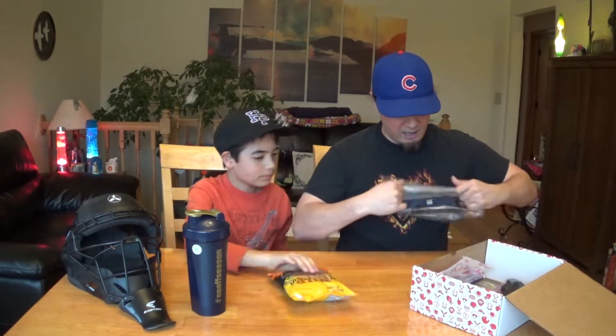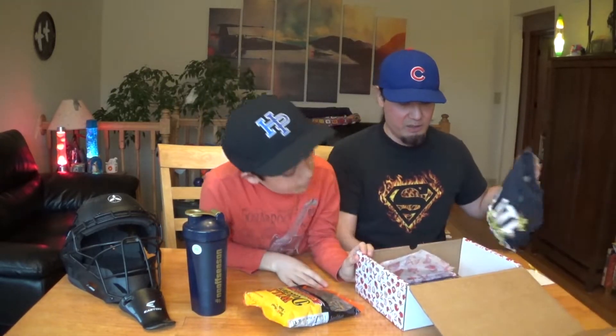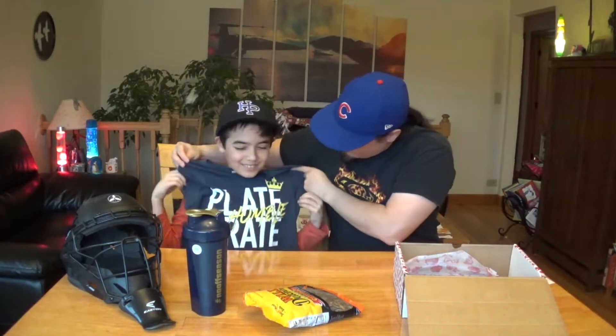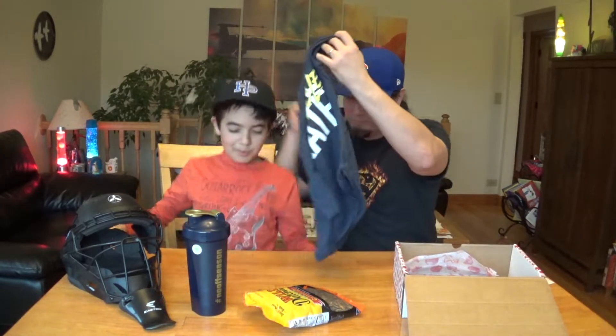This is going to be a t-shirt. Let's take a look. It is a t-shirt — a Plate Crate t-shirt that says 'Be Humble.'